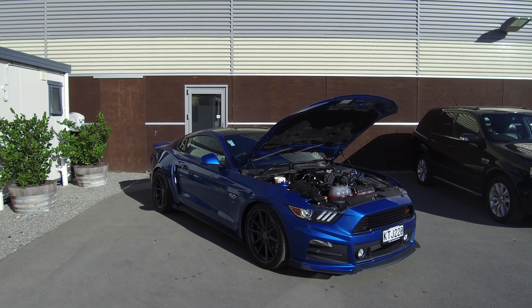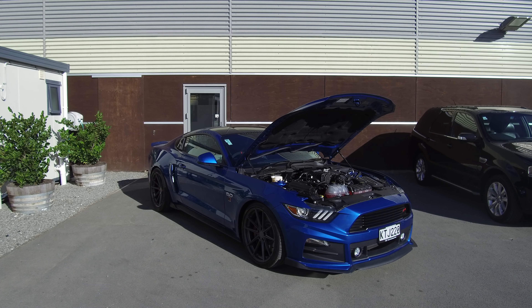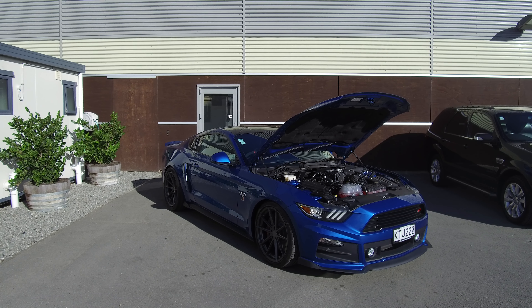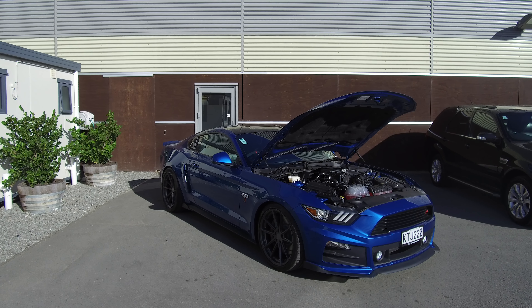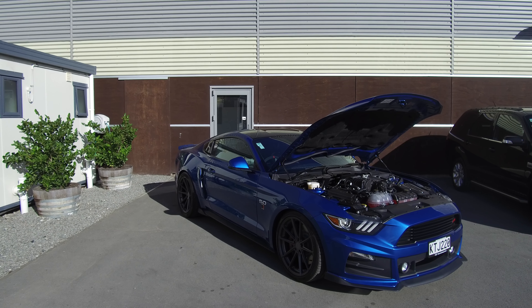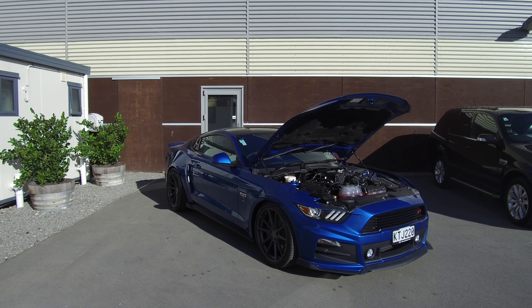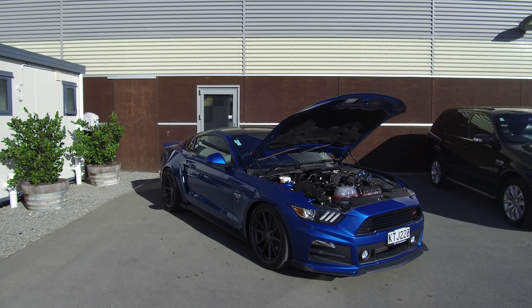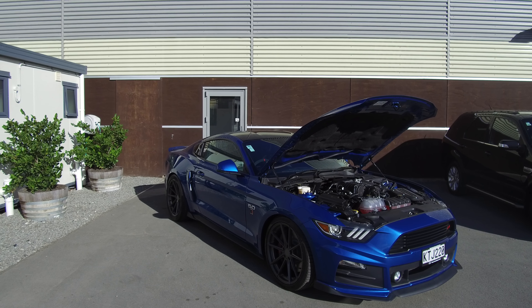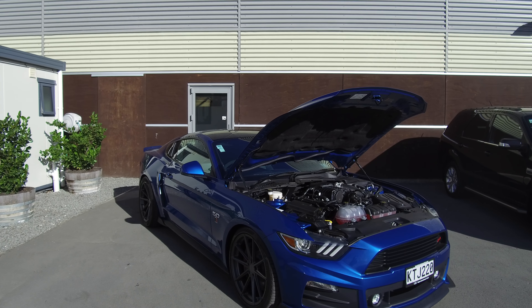Hi, Nick here from Team Hutchins Ford. In front of me today is a 2017 Ford Mustang, however this vehicle has been transformed into a Stage 3 Roush Mustang. It features a 670 horsepower supercharger — that's 500 kilowatts — and this vehicle is incredibly rapid. Let's take a walk around.